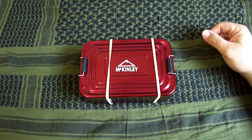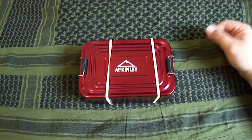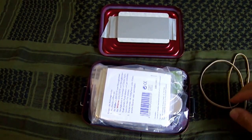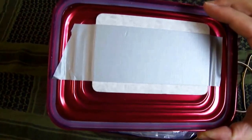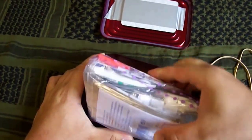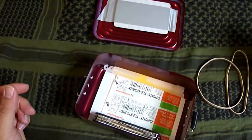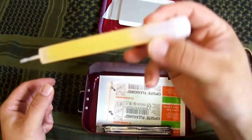Jetzt werden wir aufmachen und gemeinsam reinschauen, was ich da drin habe. Da habe ich am Anfang einmal zwei Gummibänder, etwas dickere. Dann haben wir hier im Deckel einen Spiegel drinnen. Da habe ich das ganze Zeug in einen Sack hineingegeben, damit es ein bisschen vom Wasser geschützt ist. Dann habe ich hier innen drin erst einmal ein Knicklicht.